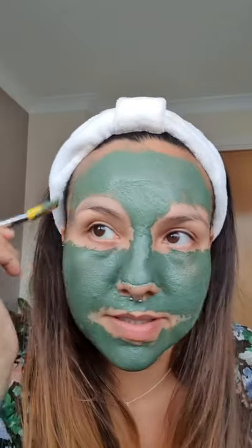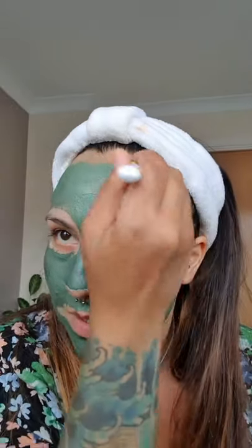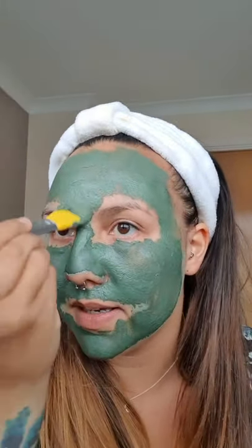This is going right on here. I am just smothering it onto my face. The other way you can use this mask is also as a face wash - you can use it as a face wash too.